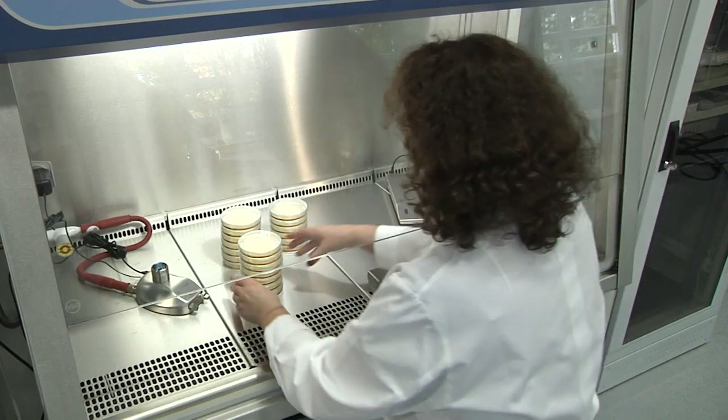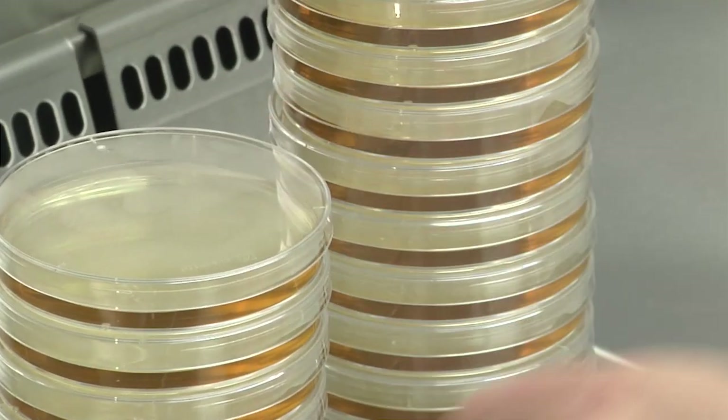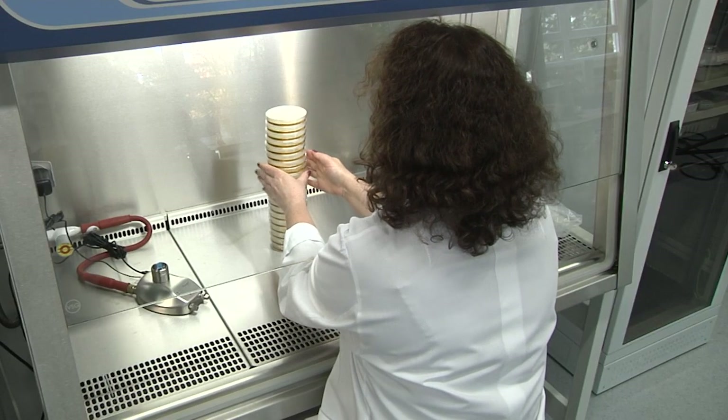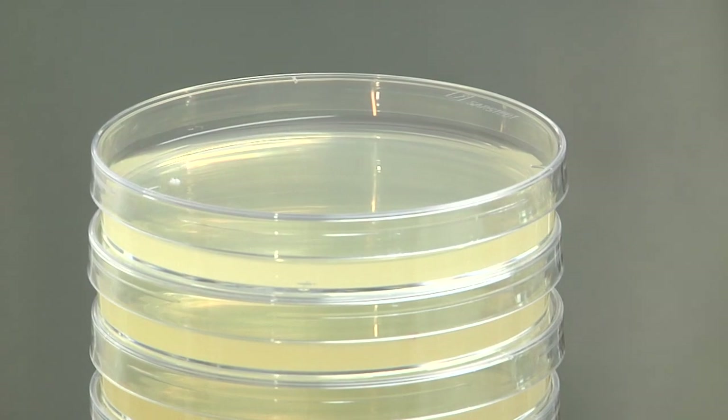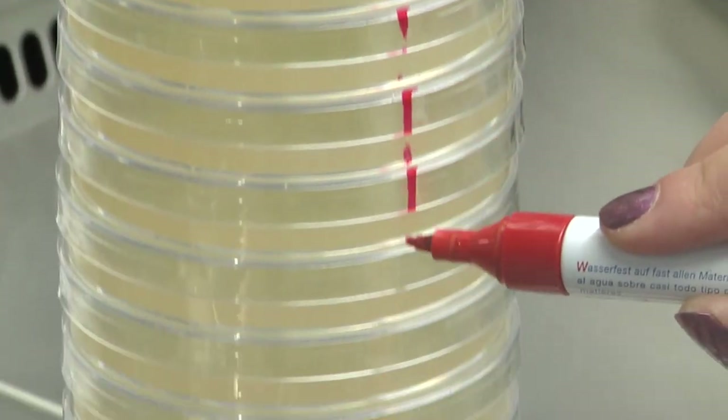When the plates are stacked, the agar slowly cools and the formation of condensation water is reduced. Color codes are used to identify the agar plates.